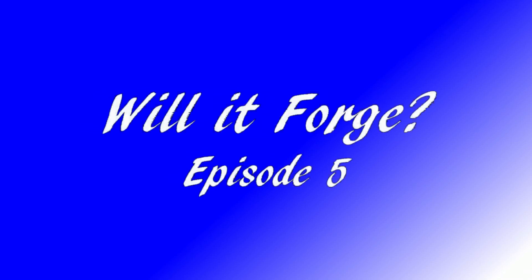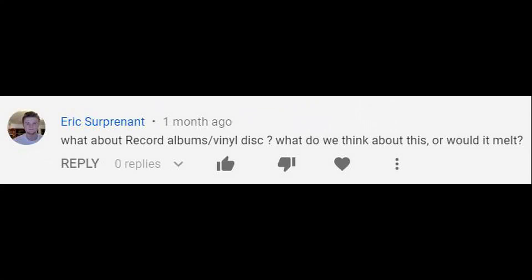Hello, and welcome to Will It Forge Episode 5. Today I want to tackle a question from a viewer. Eric asks: what about record album vinyl discs? What do we think about this — would it melt? Well, I'm all about tackling questions in these videos, so let's answer by cutting my LPs.